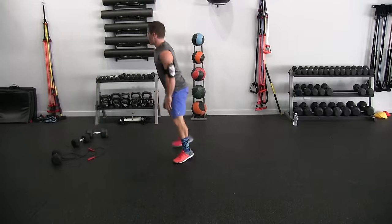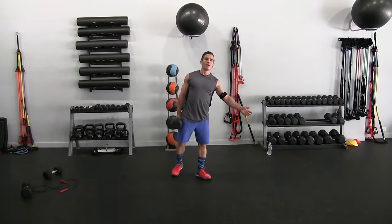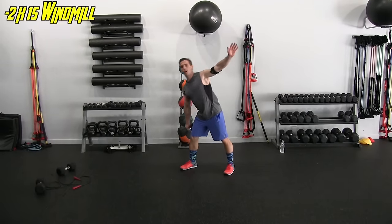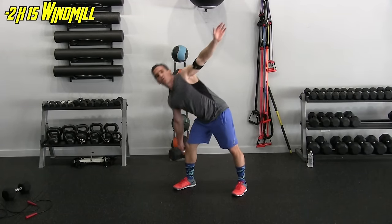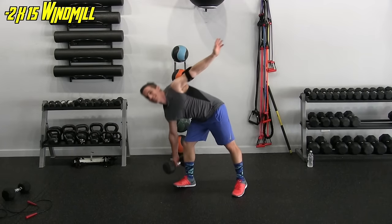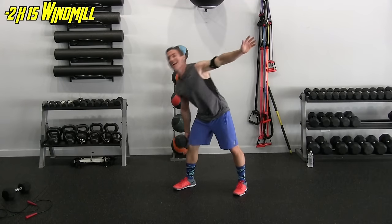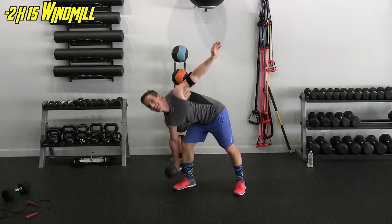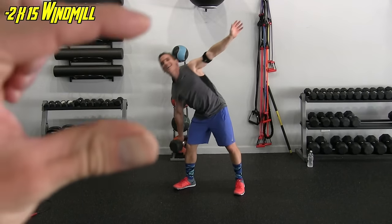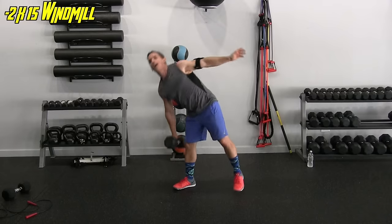Let's superset that — grab the heavier dumbbell. I'm using a thirty; you might use heavier or lighter, or lighter with more reps. Here we go — one, just controlled, using my obliques to do the movements. Five — it's like dancing, sort of, not really. Six, seven, eight, nine, ten, eleven, twelve, thirteen, fourteen, and fifteen.